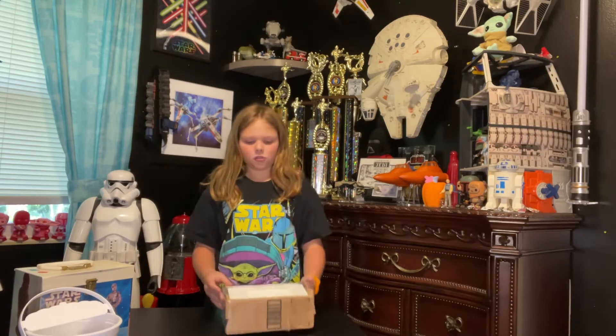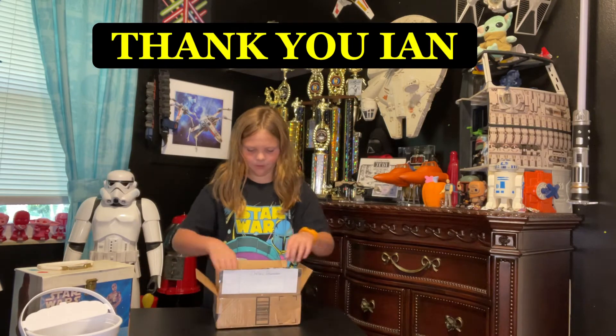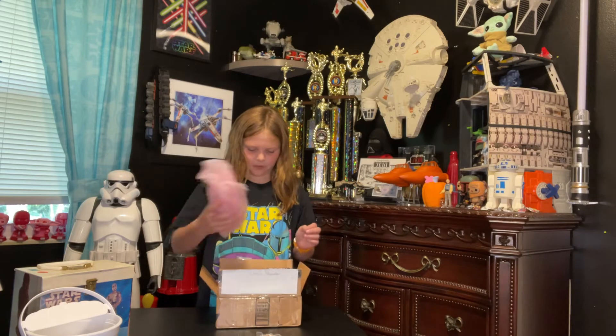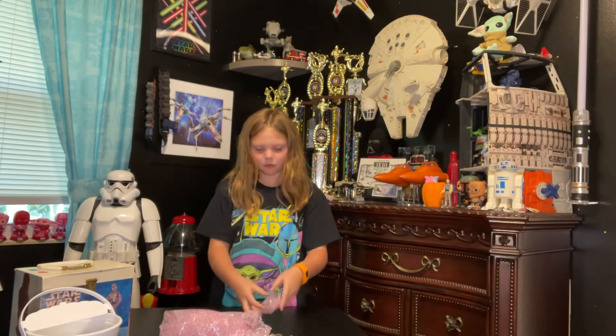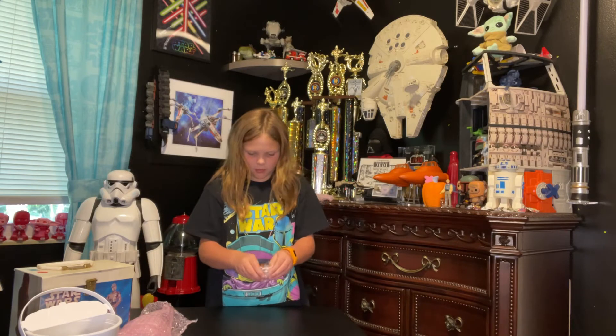Now we have a package right here, so let's open it — it's from Ian. We have this... let me make sure that's everything. Yep, that's good. Now we start with the littlest thing right up to the biggest.